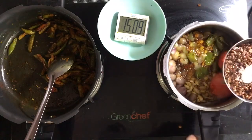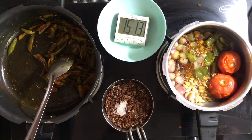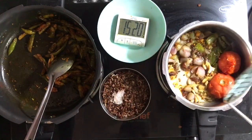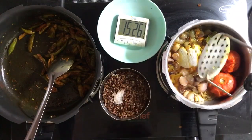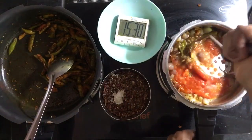Now you take this and put it here. Look at that — onions have caramelized. Onions have caramelized beautifully. Now, just mash this into a sauce.